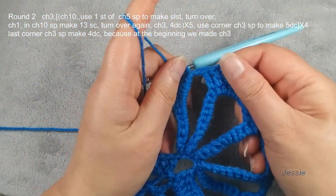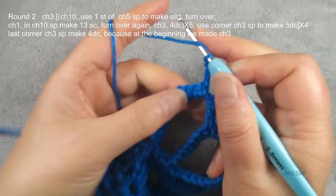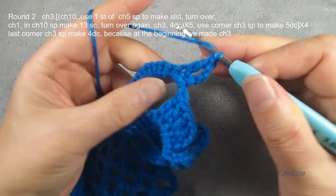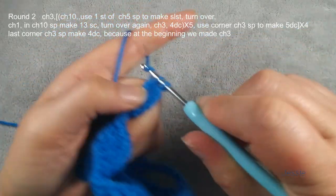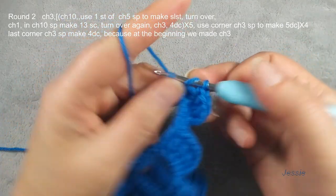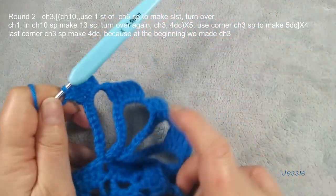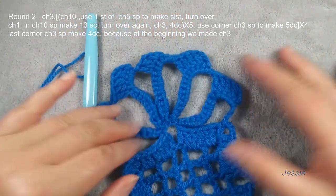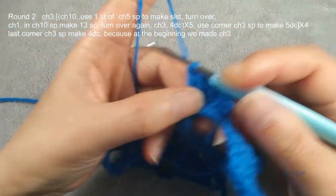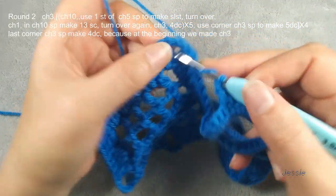Turn this again. Then we do chain three, use for the first double crochet. Then the second single crochet stitch, we make one double crochet — we have five. This part is interesting but not difficult. Finish this group — we have five: one, two, three, four, five. We don't do chain ten then. We use this corner chain three space, we make five double crochets.